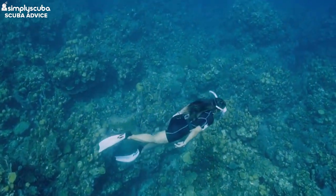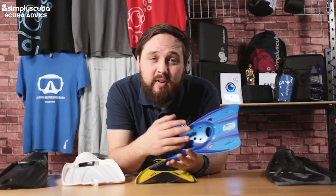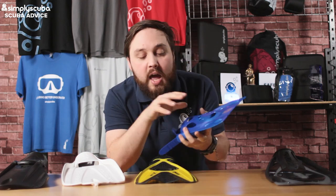The tradeoff is that a shorter fin is more comfortable but gives you less propulsion than a full-length fin. It's a great way to ease into longer snorkeling fins, and if you don't need a great deal of performance — for example, just cruising around a reef looking at fish — this might be the way to go.